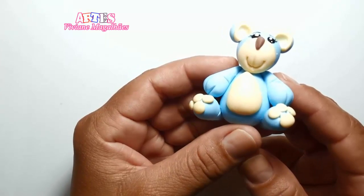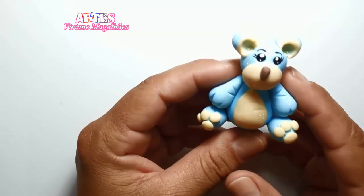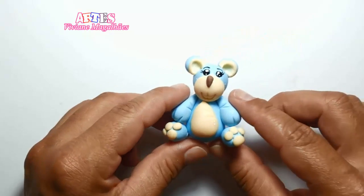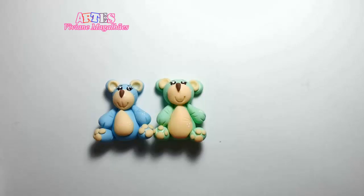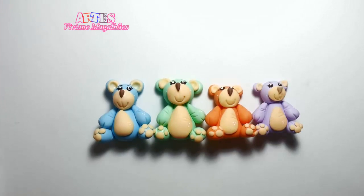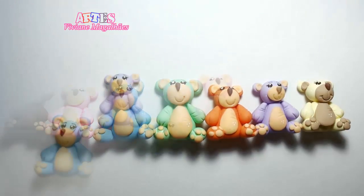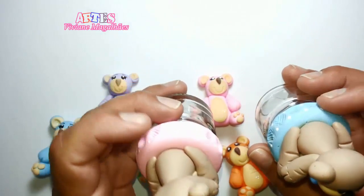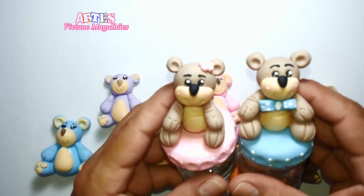Ficou assim — nosso bonequinho está pronto, como esse que vocês estão vendo. Você vai ter várias outras ideias que eu vou estar dando aqui nesse mesmo vídeo. Acompanhe o que você pode fazer com este bonequinho de ursinho. Você pode estar usando várias cores diferentes, como essa que eu estou mostrando no vídeo.